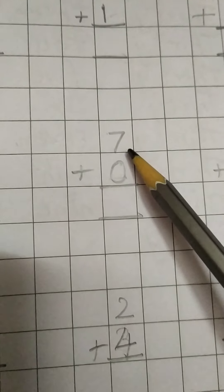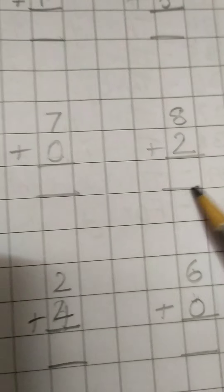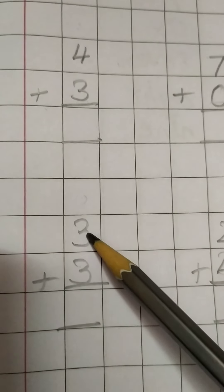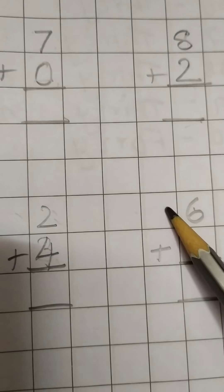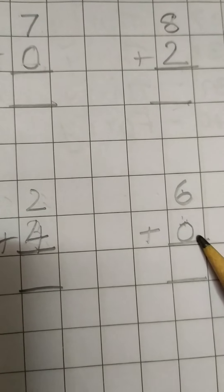Leave 3 boxes, then write 7 and under that 0. Two lines. Leave 3 boxes, then write 8 and under that 2 — that is 8 plus 2. Two lines. Next, leave 2 boxes and write 3 and under that 3. Two lines. Leave 3 boxes, then write 2 and under that 4 — that is 2 plus 4. Two lines. Leave 3 boxes, then write 6 and under that 0. Two lines. Plus sign. In this way, everyone prepare your notebook, children.